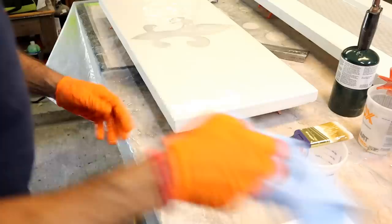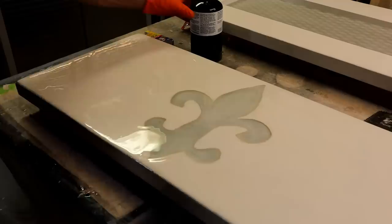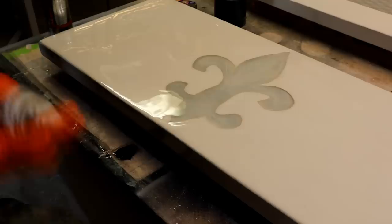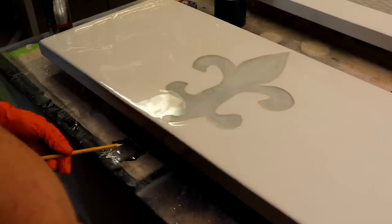Now we'll torch it real quick to get the bubbles out and let it flow, then I'll start with my colors. We're ready to mix some colors. I'm going to spray black on first, then take some silver metallic — that will give me the lighter color I want. I'll mix those together. I'm just going to use a pencil because I want some thin lines. It's a little too dark, so I'll put some more silver in there to get that gray look.